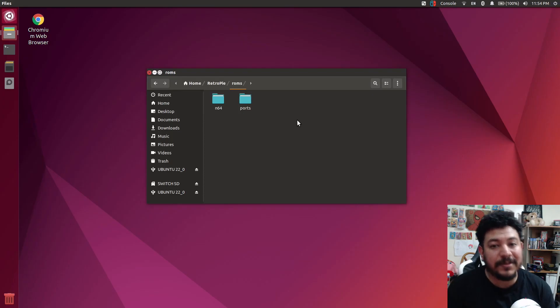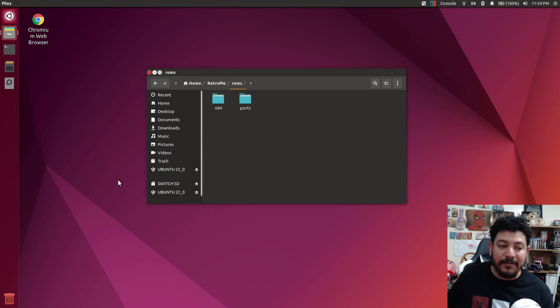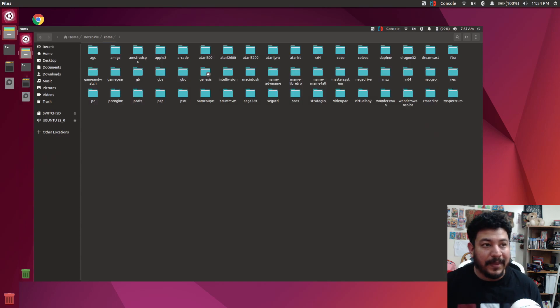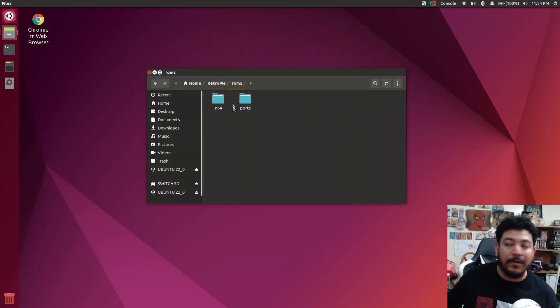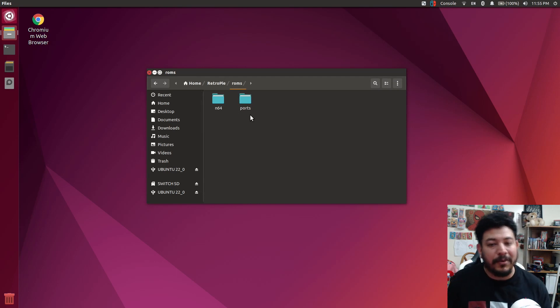I've been getting several comments on my video about the setup guide for RetroPie. In these comments, I'm being told that when trying to install RetroPie following my setup guide, eventually I show my ROMs folder that looks like this — with all the core folders pre-installed — but people following the guide now are instead seeing the ROMs folder with only two core folders pre-installed.